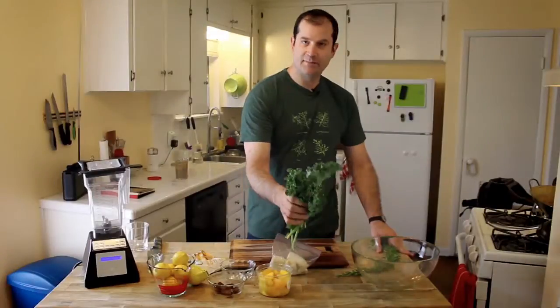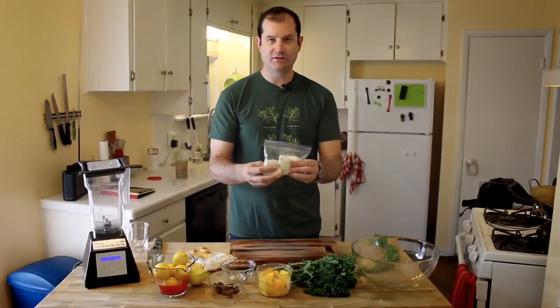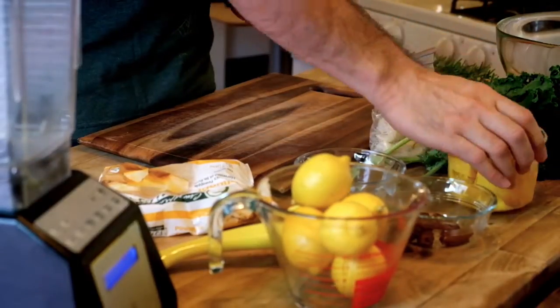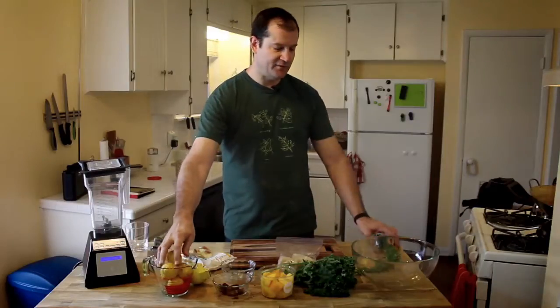Ingredients run through: typical kale, frozen pineapple chunks, today we're using frozen bananas where I usually use room temperature, mango chunks, dates, lemons for lemon juice, and rosemary from my garden out front.